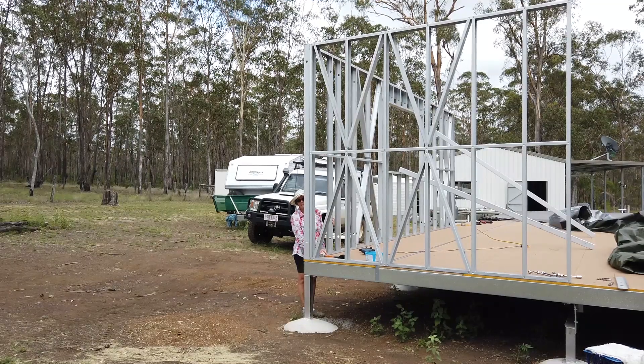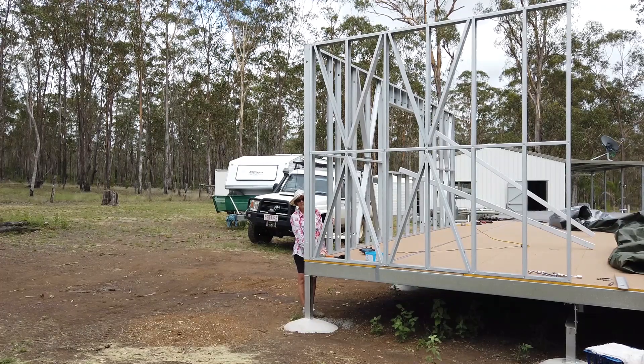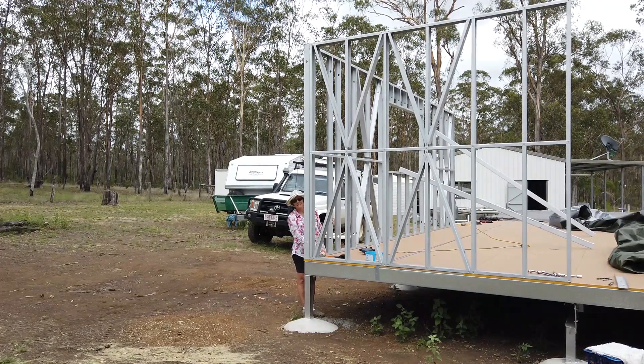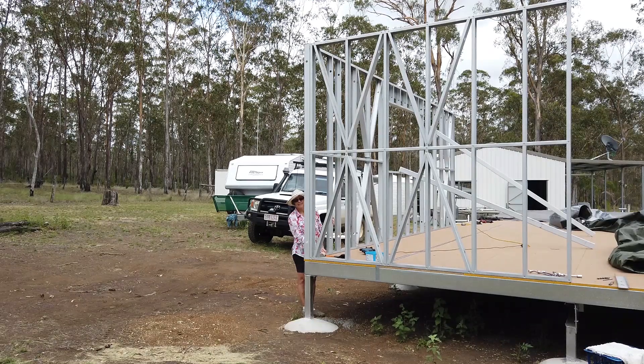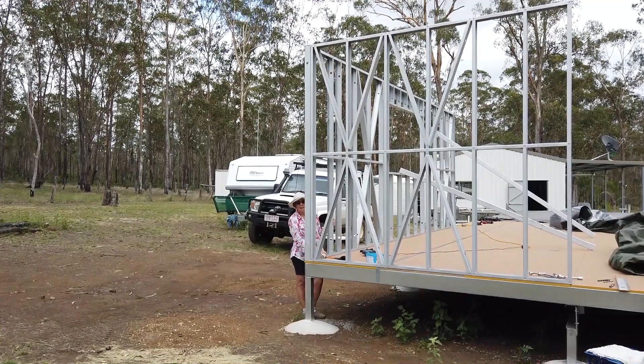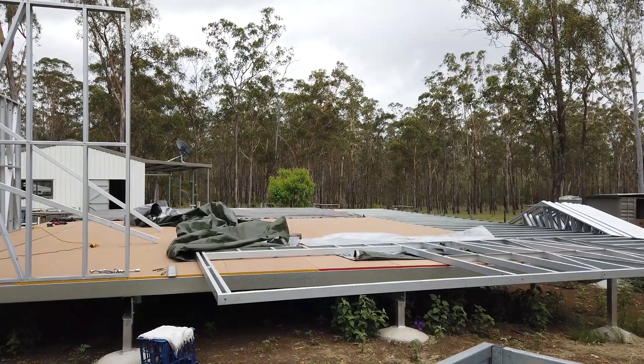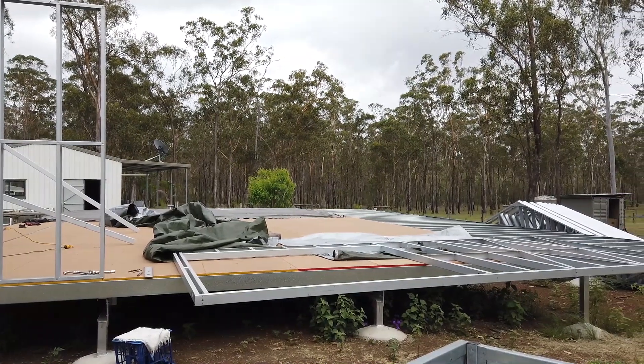That's the second wall up, in readiness for the built-in pantry, so Sue says. And the next job is to go onto this wall here, which is the full wall right through.